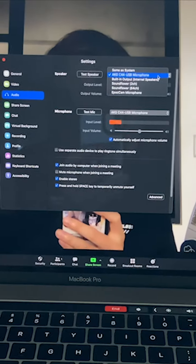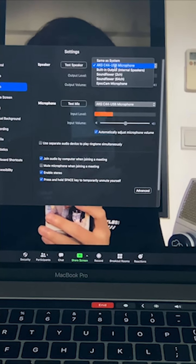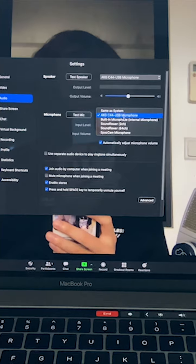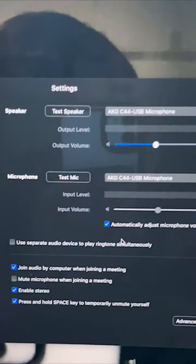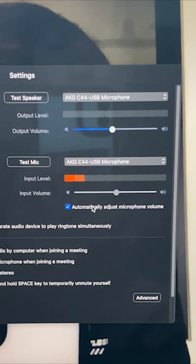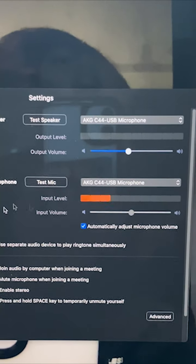When you connect this microphone to your laptop it will automatically detect it as a new microphone. You can select it here for your speaker as well as your microphone. To keep it simple, you can enable automatically adjust microphone volume, which will adjust the gain of the microphone for you internally.